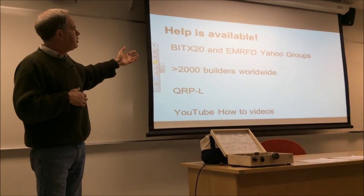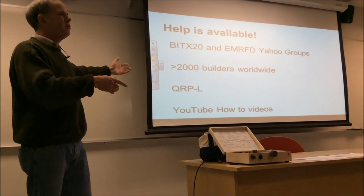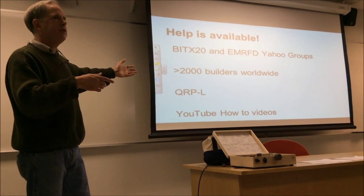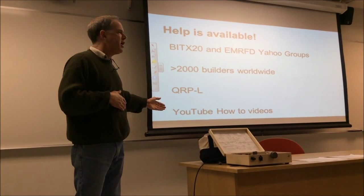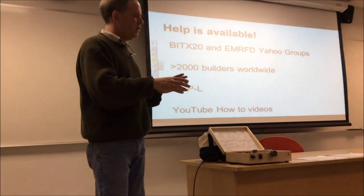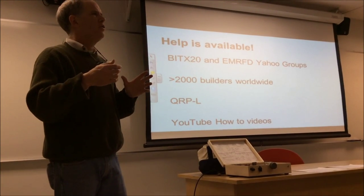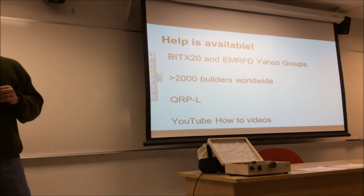There's a lot of help available. There are the BFBITX20 and EMRFD Yahoo groups. About 2,000 of these rigs have been built around the world, so there are a lot of people you can contact by email. There are mailing lists like QRPL, and a lot of guys have produced YouTube videos about particular phases of the build that are a very helpful way to get past problems.